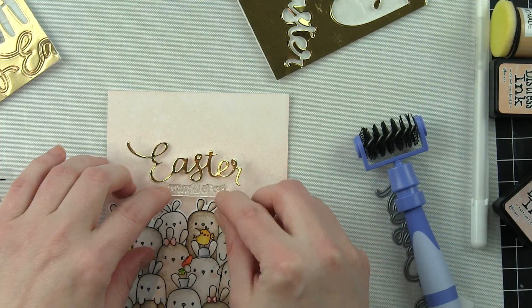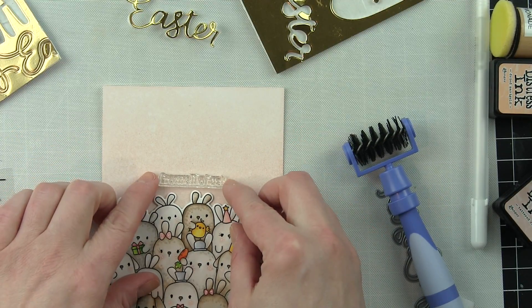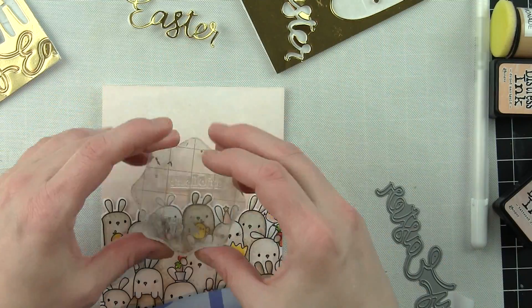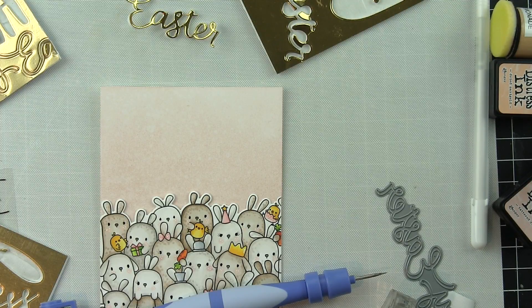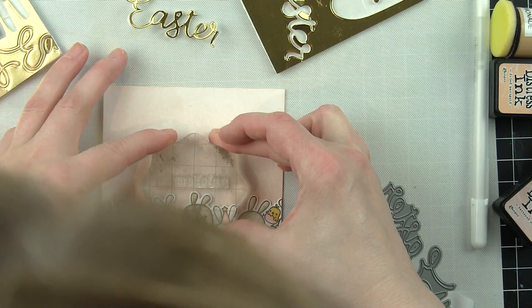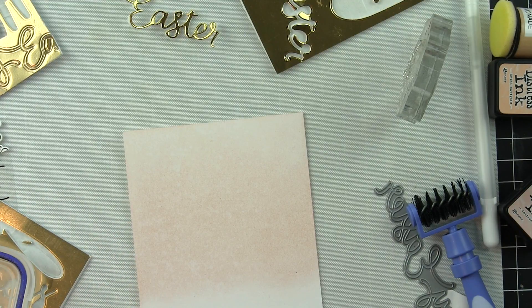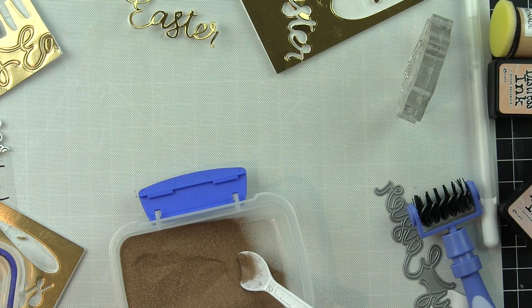I had some scraps of gold foil cardstock and kind of had to piece together the Happy and the Easter. Then I'm going to take a sentiment from the previously released Photo Bomb stamp set — maybe a year and a half or two years old — but I love mixing and matching. Happy Easter from all of us with this border is awesome. I'm going to stamp 'from all of us' above the bunnies using a clear embossing ink, then heat emboss with antique gold embossing powder before adhering the scripty dimensional die cut sentiments. I'm a big fan of doing your stamping and embossing before you add anything else, so any little flakes of embossing powder don't get on the rest of your design.